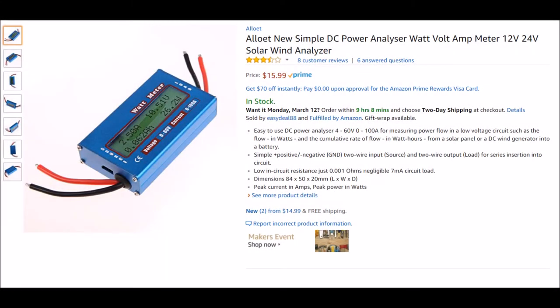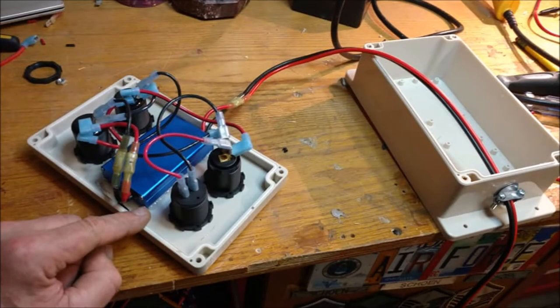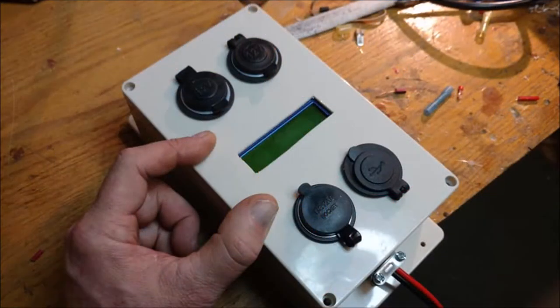Hey guys, Chris here. I should have done this in the first place — I picked up one of these little DC power analyzers for about 16 bucks and incorporated it into my gizmo box. Hot glued it to the faceplate and cut a little rectangular hole for the display.